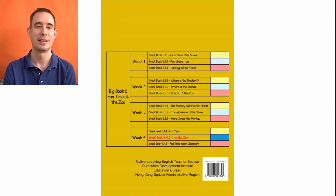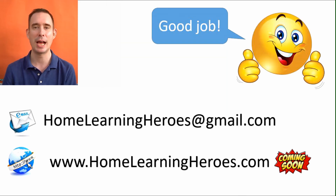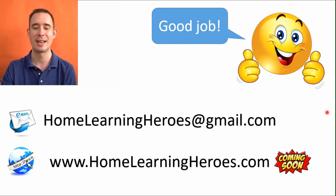Hey, we did it! Look at that — Big Book Six, Unit Six. All four weeks are done. Good job, guys. That's the end of this unit and the end of your year. But come back and see me more, because I have many more books for you and us to read together. And if you have ideas of things you want to see me and us do together, go ahead and send me an email at the bottom here: HomeLearningHeroes at gmail.com. Send me an email — I'd love to hear from you. Get mom and dad to help. Until next time, I will see you again. Bye-bye.